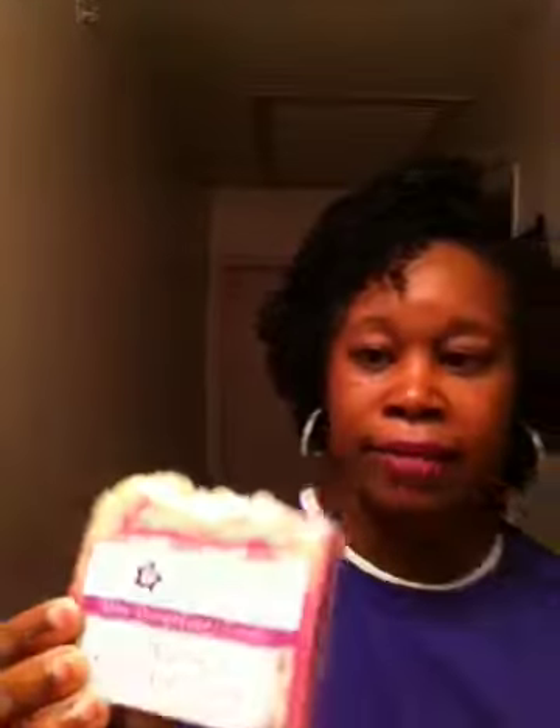The Yuzu soap is actually for face, hair, and body — look how pretty that is! It almost looks like ice cream sherbet, the rainbow kind, and it smells so good. It puts me in the mind of grapefruit, a little bit of orange and tangerine — so it's in the citrus family but not too citrusy. The ingredients are pretty much the same as the other soap.